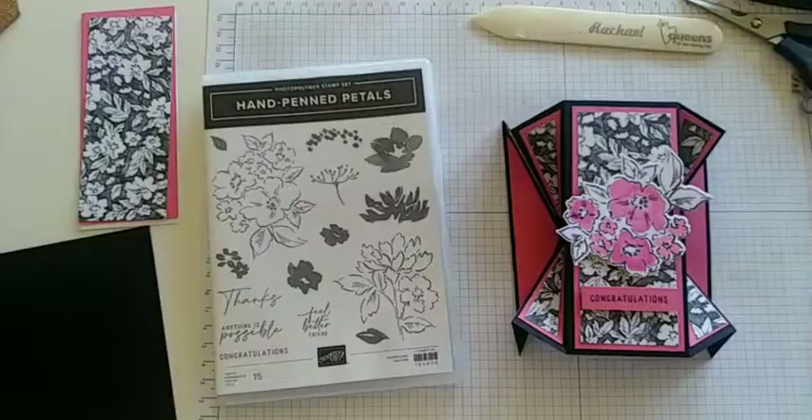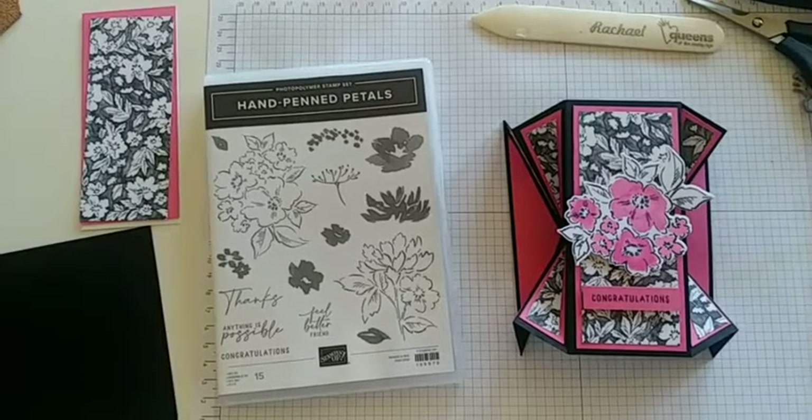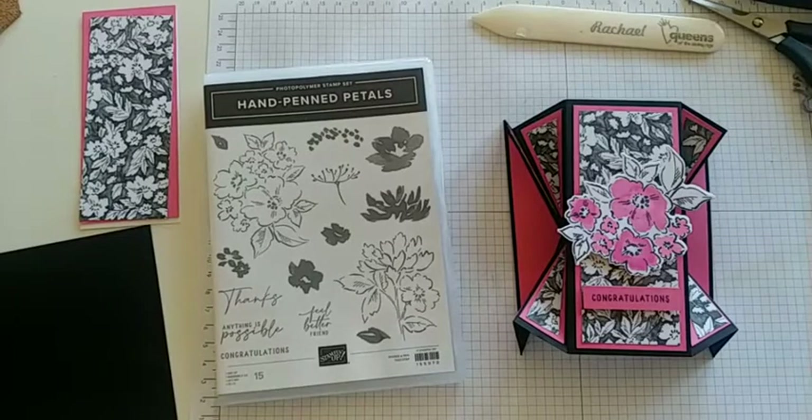Hey Sam and friends, welcome to the Joy of Stamping with Rachel. I'm Rachel Kuhn, and it's our fun fold Friday. Today we'll be making a fun fold using our Celebration DSP. Go to hold while I flip and we'll get started. This fun fold is called a double fan fold.